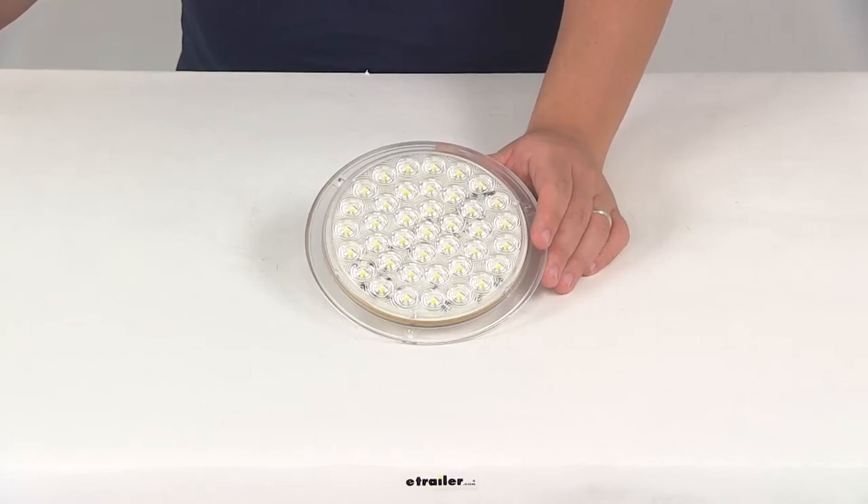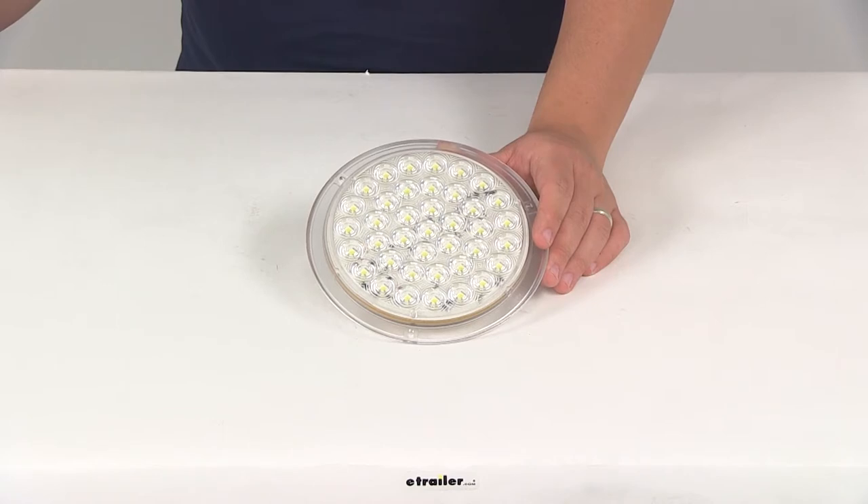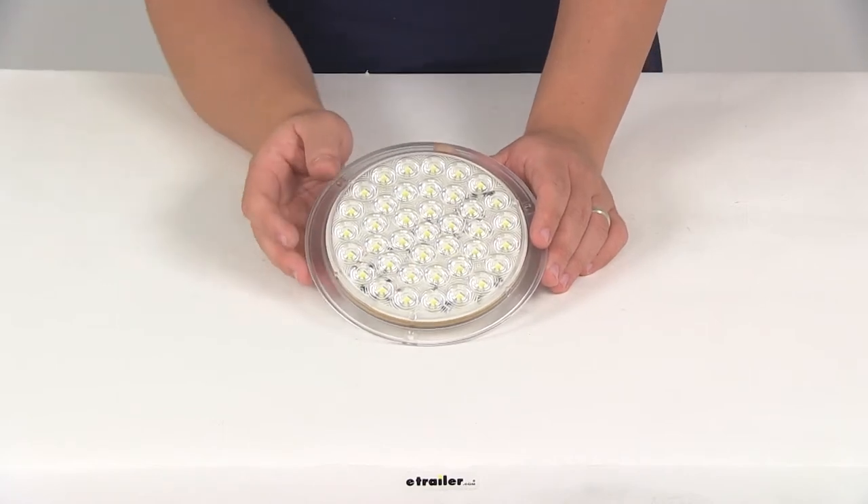Today we're going to be taking a look at part number ILL39CB. This is the LED OptiBright 7-inch dome light.